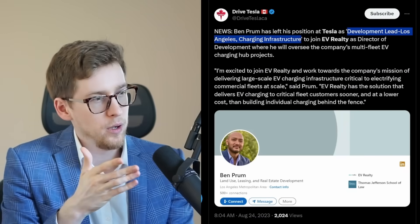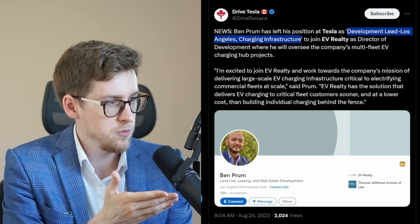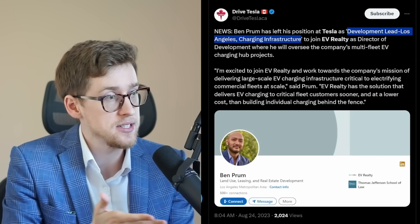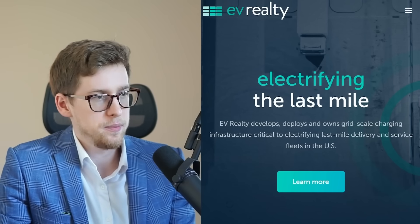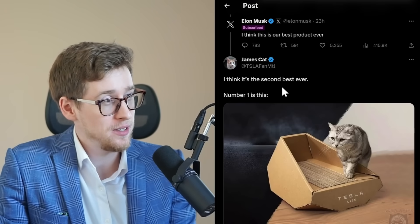It seems we have one more person leaving Tesla, though this person was not very high profile — their position was Development Lead, Los Angeles Charging Infrastructure. Ashley disagrees with Elon that the Cybertruck will be Tesla's best product.